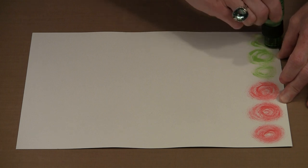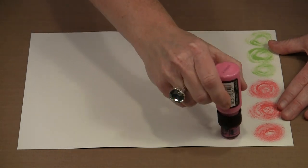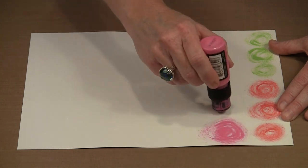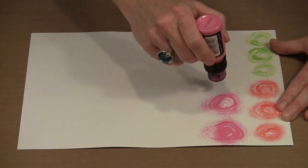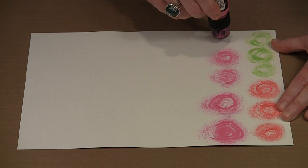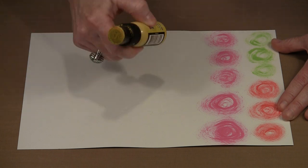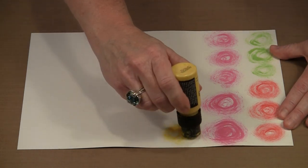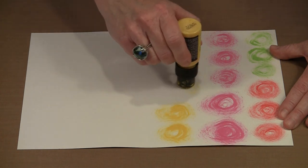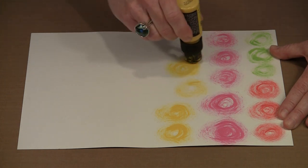It really just becomes playing with the dabbers until you get a sense of how they work. Some of the colors are going to be a little bit brighter, and you can work big or small — it really depends on the finished size of your flower. I find this to be an enjoyable process where I just fill this sheet of paper with colors, playing around to see what kind of patterning I can get, to see how light I can get — a wispy look versus something that's a little bit stronger.